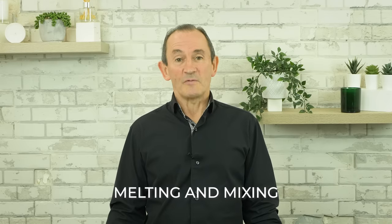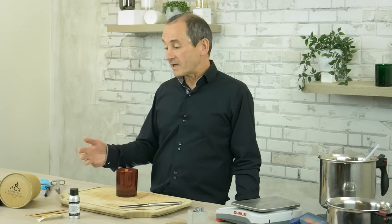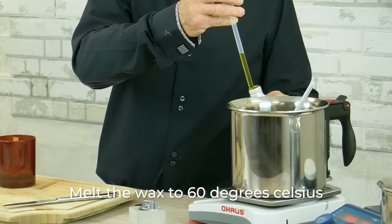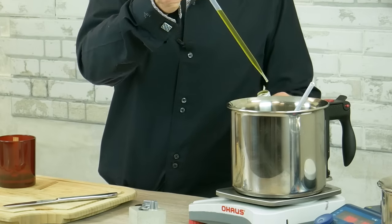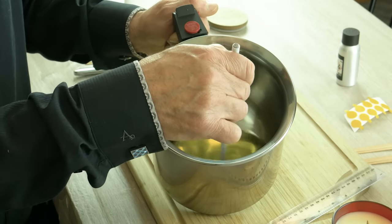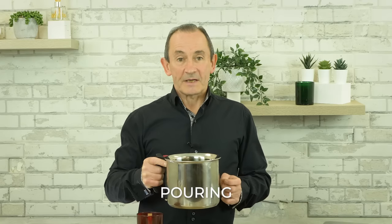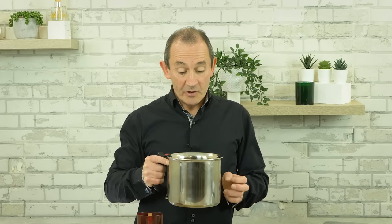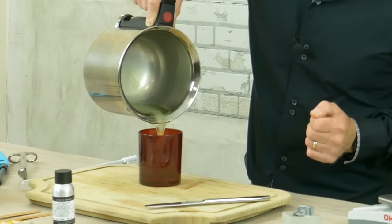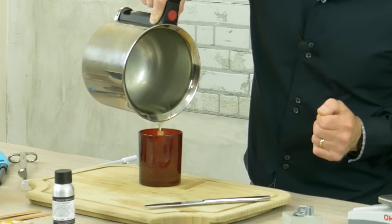And now on to melting and mixing. Today we're using a double boiler to melt the wax, but you can of course use a microwave as RCX is a plant-based wax. Melt the wax, then add the essential oil and stir the mixture well until all of the essential oil has dissolved in the wax. Allow your wax and essential oil mixture to cool to around 38 degrees Celsius. At this temperature, the mixture should become slightly cloudy, and this is the right time to pour your RCX candles.